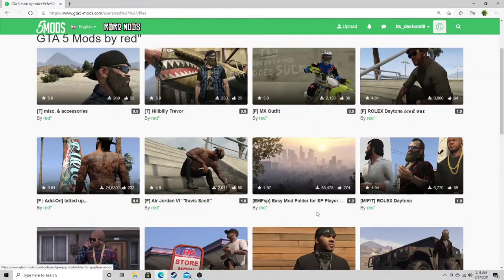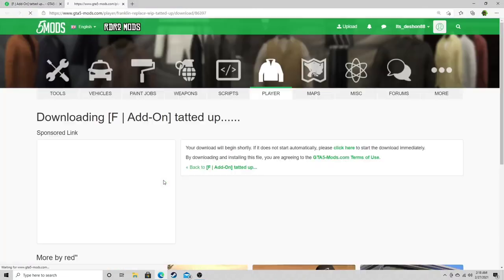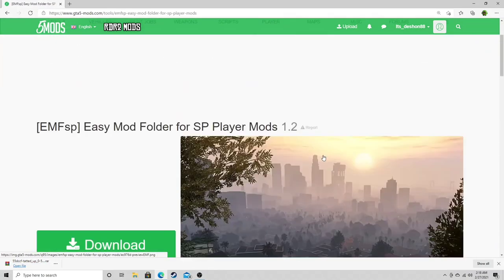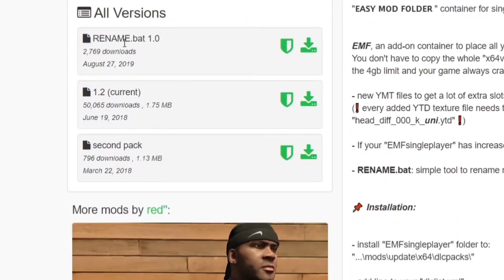And easy my folder — that's five. First things first, let's hit 'tatted up,' click on that, scroll down to current, hit download. Once that downloads, we're going to go back to the previous page. Let's click on easy my folder for SP — you should see this picture, go ahead and hit download. Hold on, be careful — we're not clicking on the first one named 'rename dot bat 1.0,' we're gonna click on the second one which says current: 1.2.